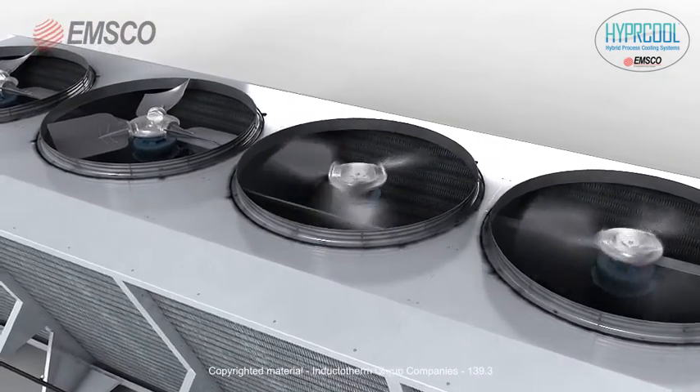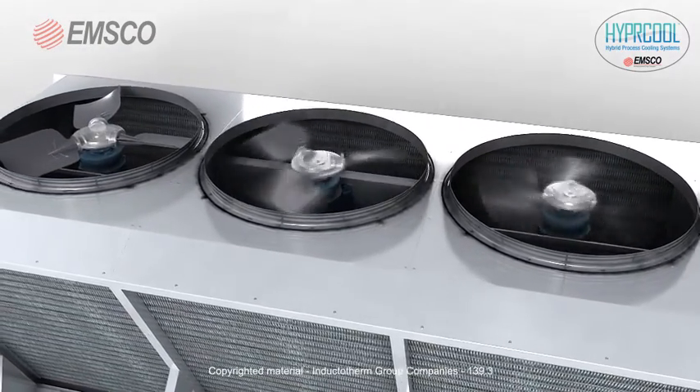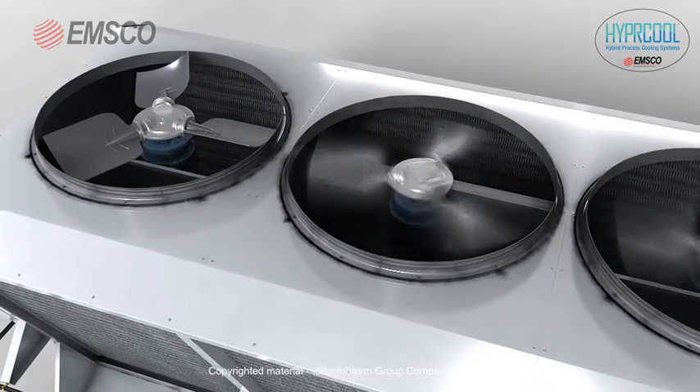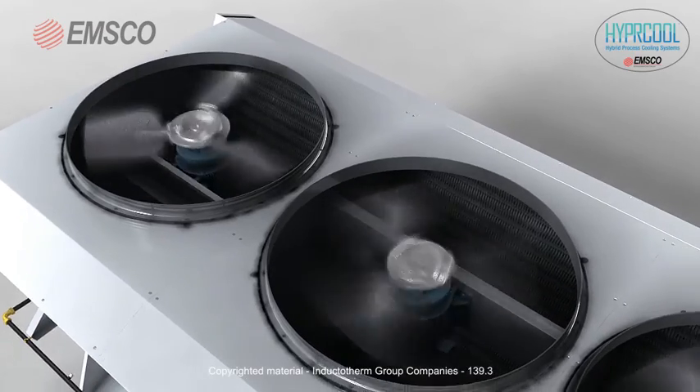The fans pull outside ambient air across the coils to remove heat from the process water. The control system sequentially cycles the fans using only what is required to achieve desired process water temperatures.